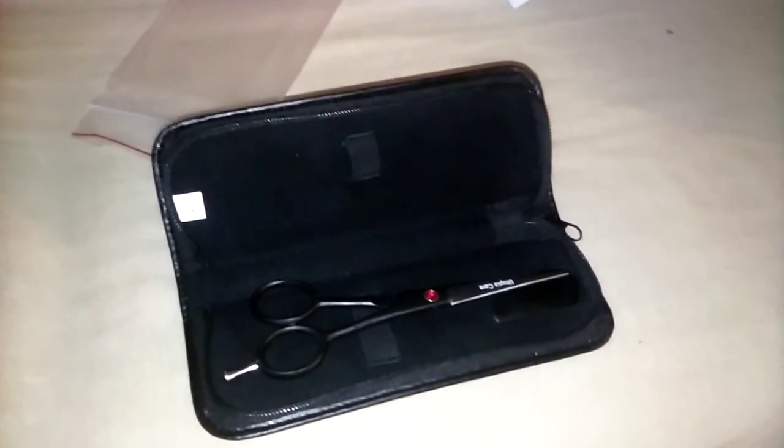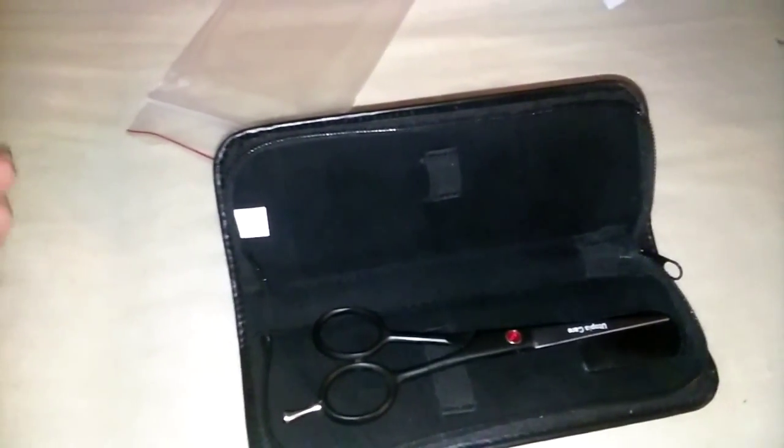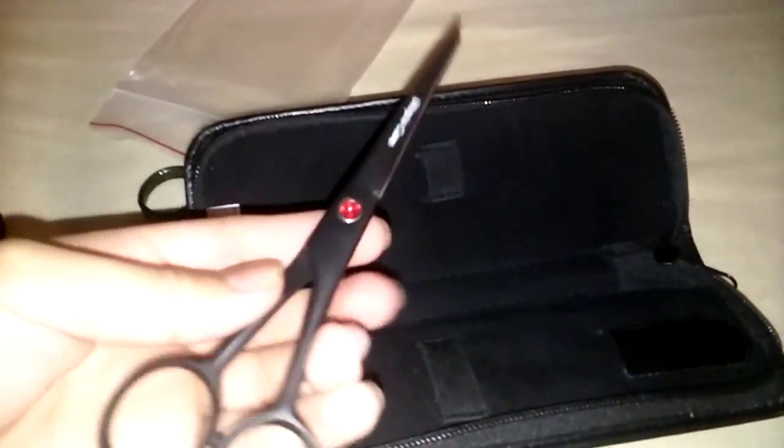What's up guys, coming at you with another video. I'm doing this video because I haven't seen any barber shears reviews, and I wanted to know what shears you guys use.